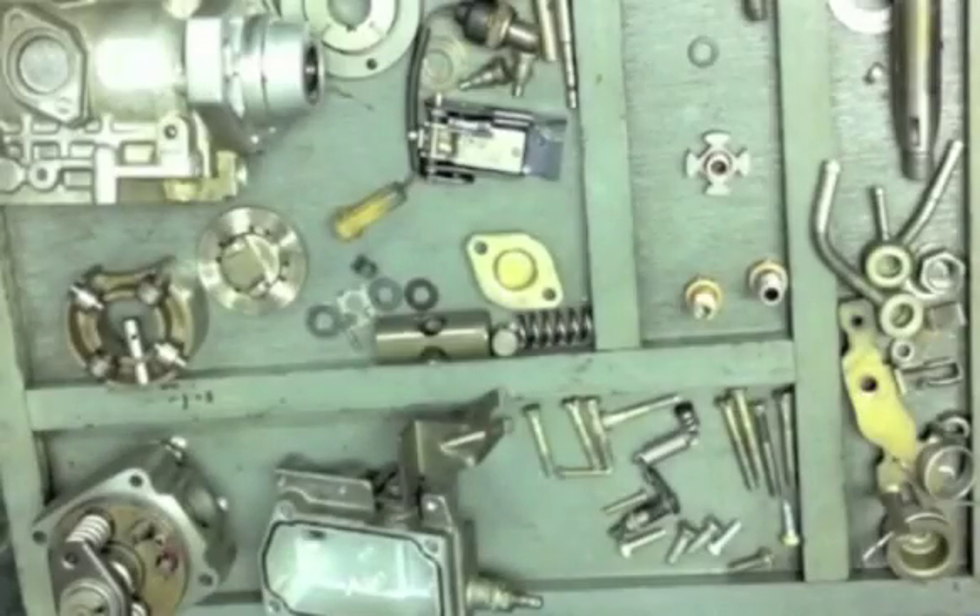Hi viewers, today I'll be discussing with you the inner workings of the VE in our lab. I have here a typical example of a VE injection pump.